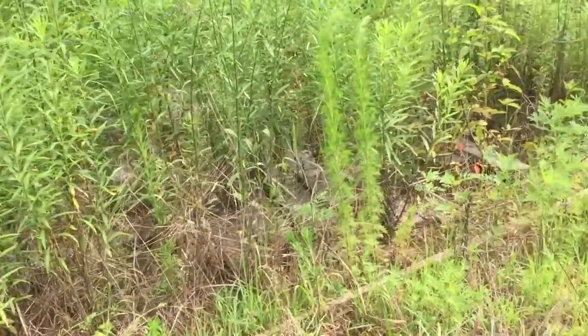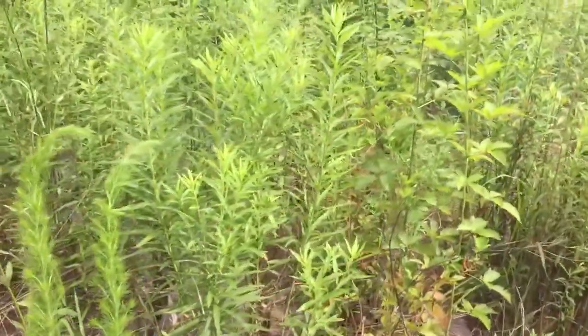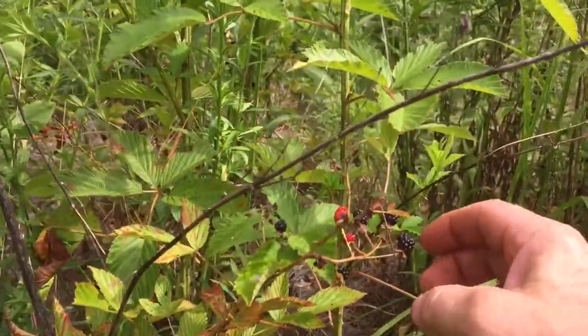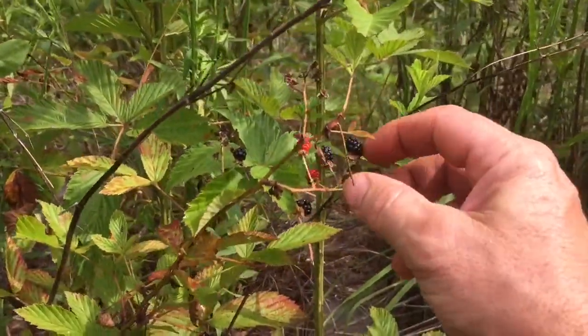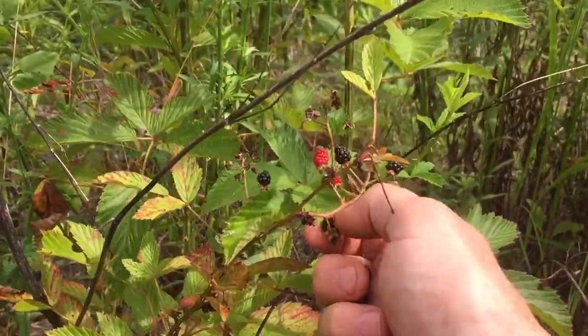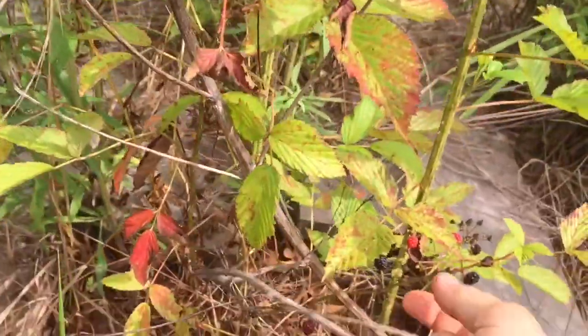All right, that is nut sedge or nut grass — an awesome wild edible. Here's some dessert! Awesome wild edible, excellent survival food.